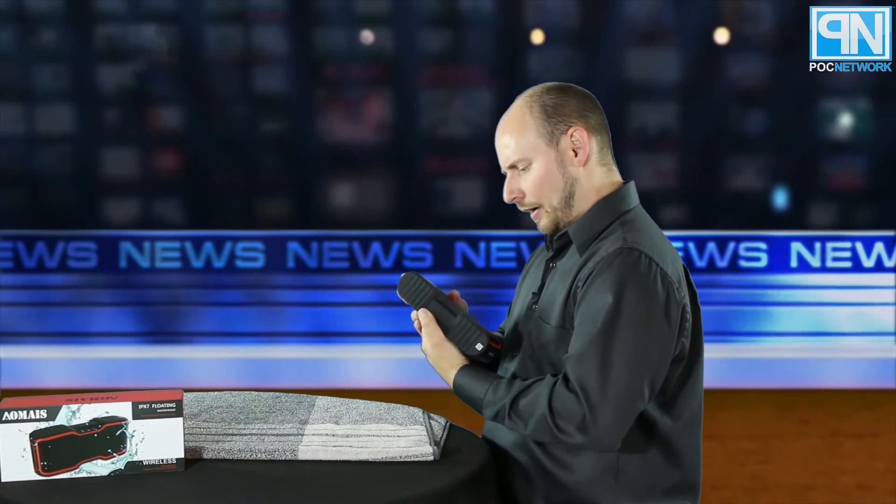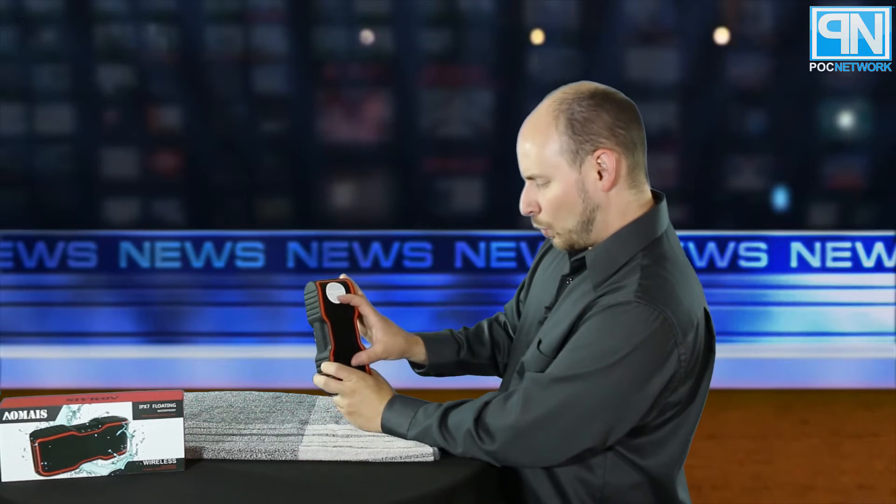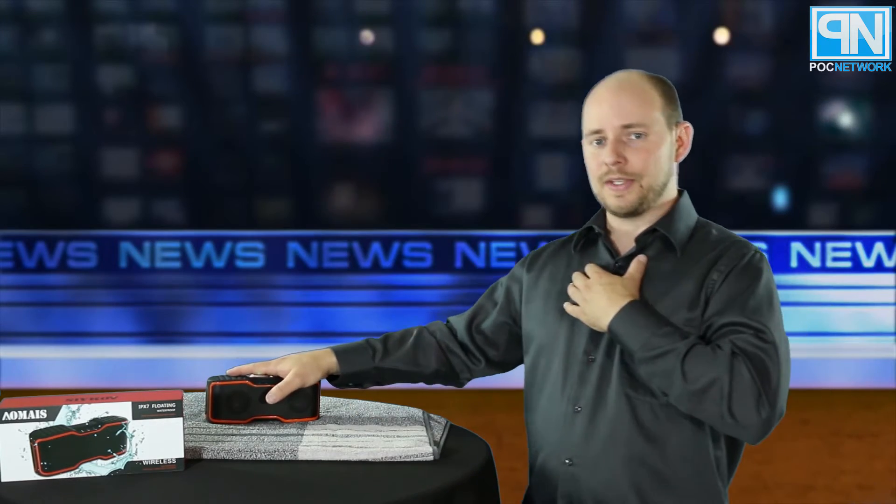The weight is actually a good sign — it tells you the drivers inside are pretty decent. Looking through the back grid you can see what appears to be roughly a three-inch wide woofer, about one and a half inches top to bottom. That's why it sounds really bassy — quite impressive.